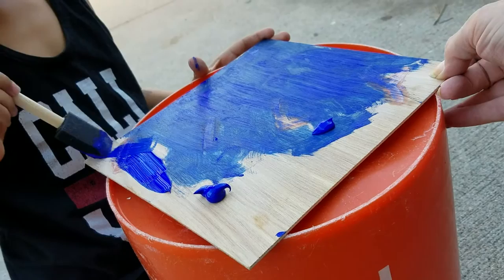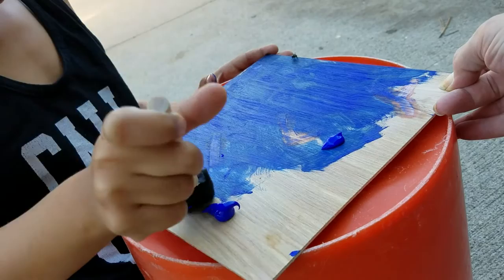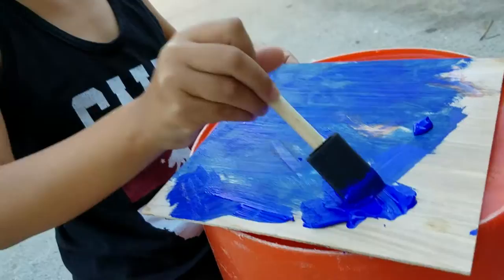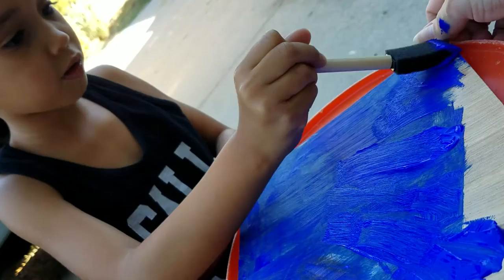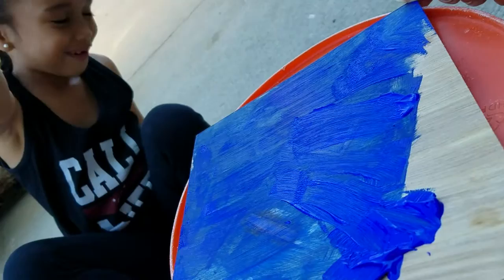Let's get to the wood. Remember, go the same way that the wood goes. The wood's going this way — this way. Upside. Yes.